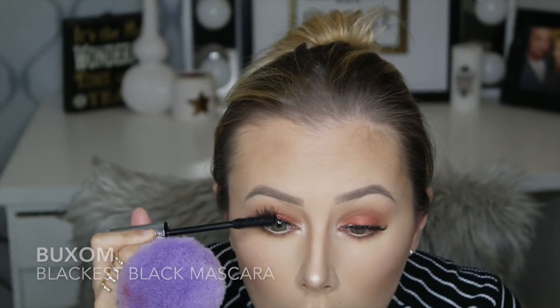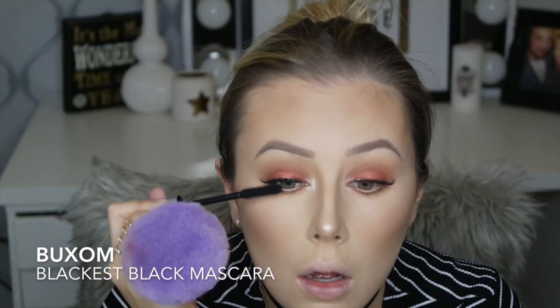I put on Ardell Lashes in the Demi Wispies and now I'm using the Buxom Blackest Black Mascara — I'm almost out, I need to get more. I like these lashes when you want the eyeshadow to be the main focus; they look more natural. A lot of people think they're eyelash extensions. They're one of my favorites — I put them on pretty much all of my brides, and they're cheap which works out well.